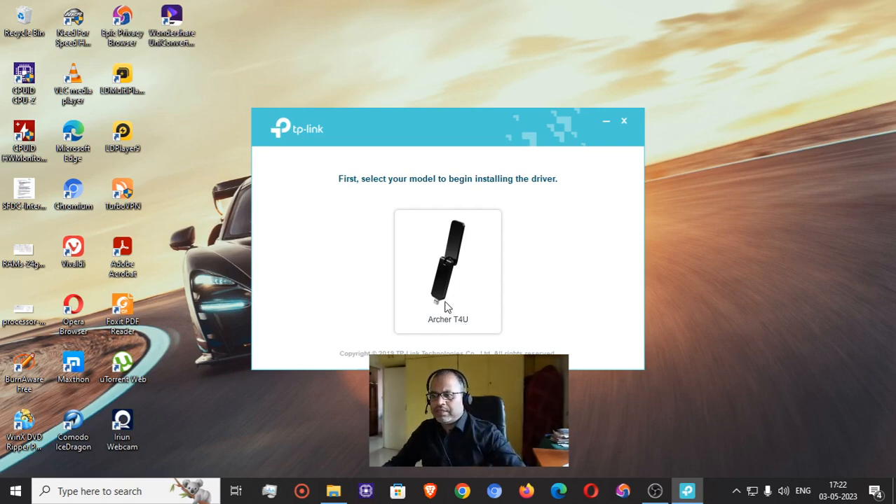I clicked on it and let's wait a few seconds for the actual program to run. You can see the green light on the device is blinking.